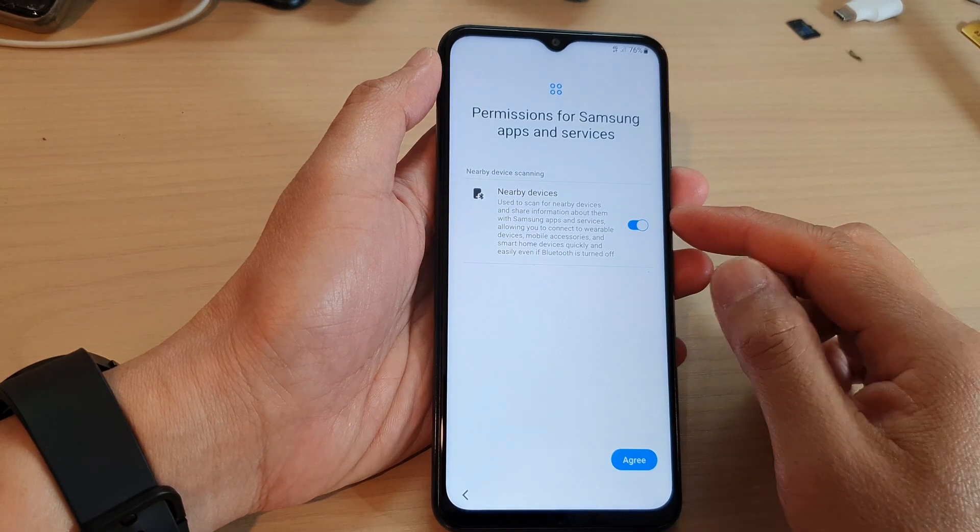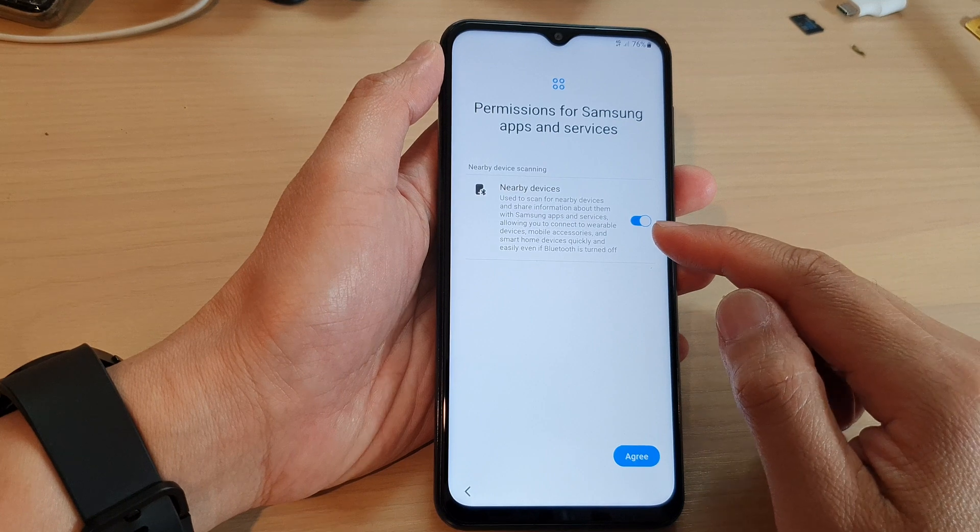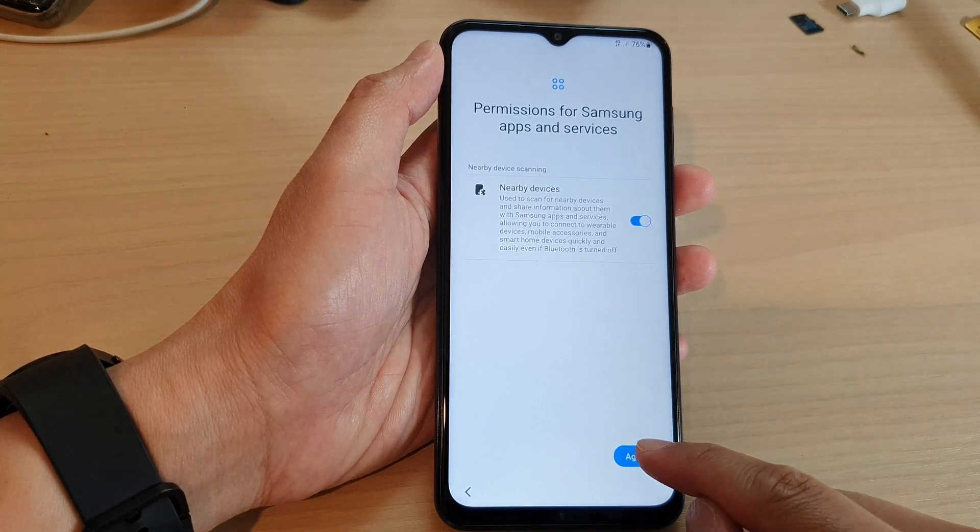On the next screen you can turn on or turn off nearby devices. This will allow you to scan for nearby devices and share information. Then tap on agree.